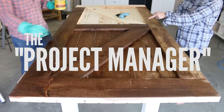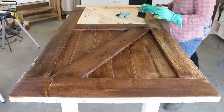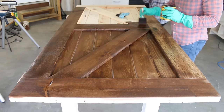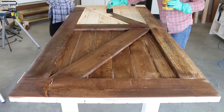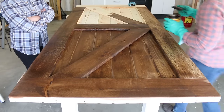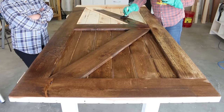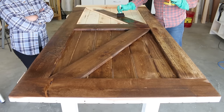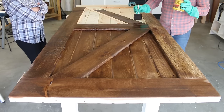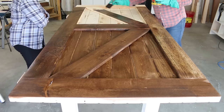One coat should be fine — I was actually hoping to leave it at one coat because it looks distressed. Going darker looks good, but I wouldn't put a second coat. It's my design — I told you to put it in the dining room.